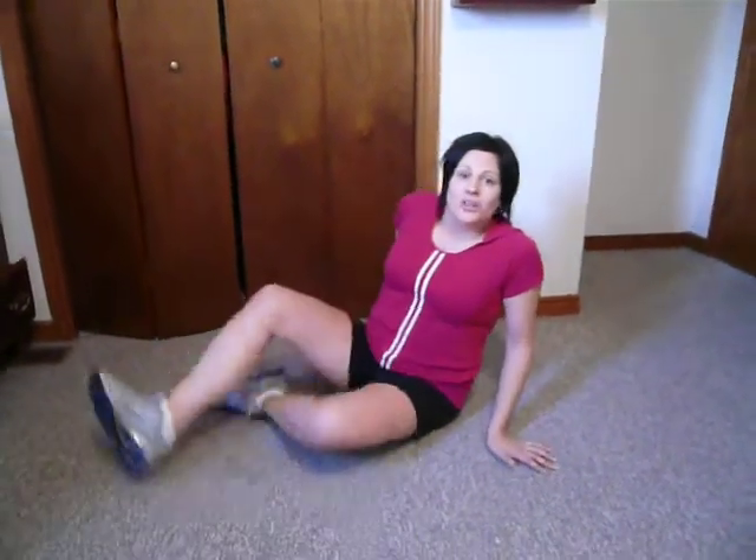Hi guys! This is Eleni from Get Fit and I'm going to show you a great ab exercise to get your new year started. I call it a crunch and reverse.